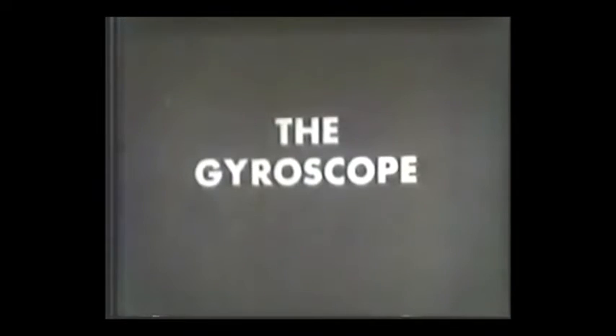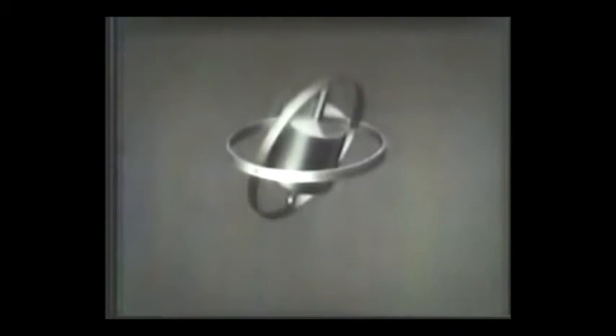To understand any gyroscopic instrument, you must understand the principle of the gyroscope. It consists of a rotor mounted in a gimbal. The rotor can spin in one plane only. When another gimbal is added, a second plane of movement is possible. And when this assembly is mounted in bearings, the rotor has three planes of movement and can assume any possible attitude.